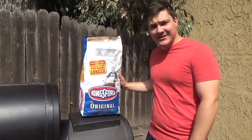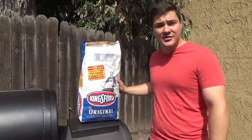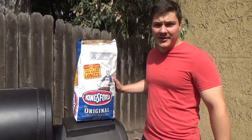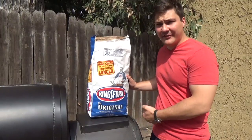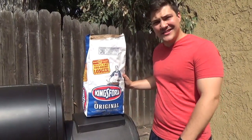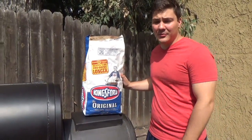This isn't an ad for Kingsford, but I did get some Kingsford briquettes, and that's exactly how we're going to start our fire. I have a charcoal chimney. I'm going to take some of these briquettes, fill it up, and I've got some newspaper crumpled up underneath. I'm going to light that on fire. It's just the easiest way I've found to start a wood-fired smoker.